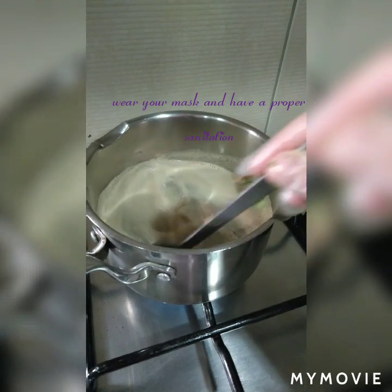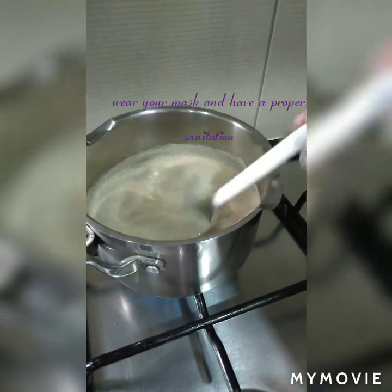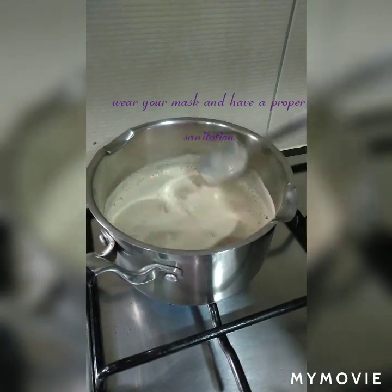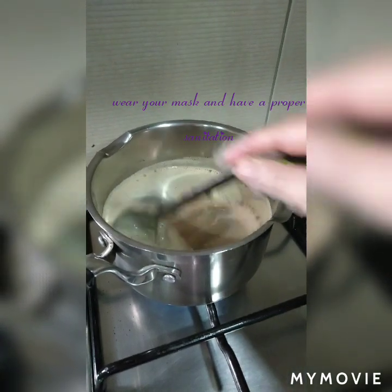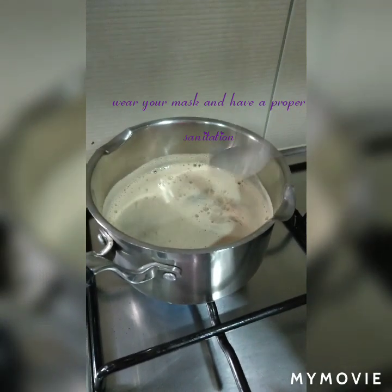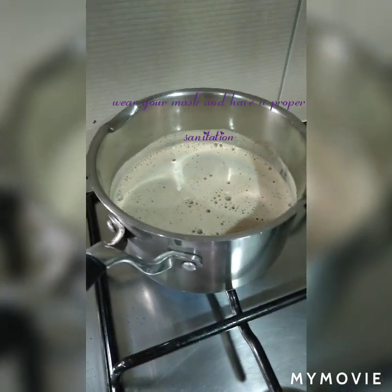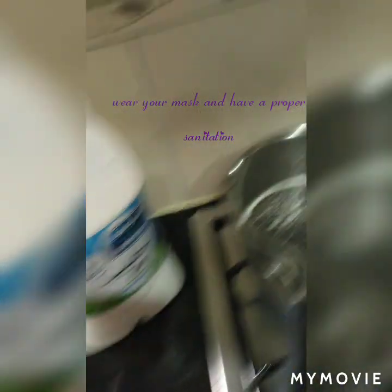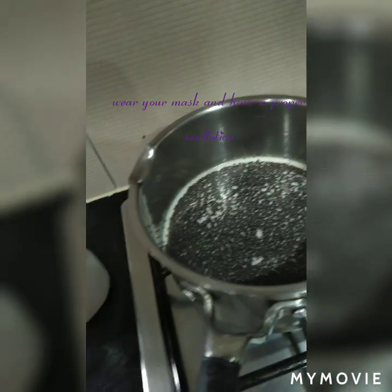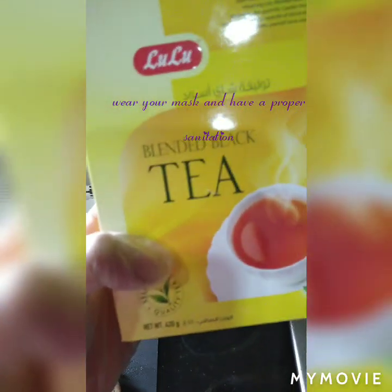In the Middle East they prepare karak or tea milk for breakfast. This is how you make it — use tea leaves, not tea bags. You should put the tea leaves in a strainer. Let's make tea milk with green leaf tea — fine tea.